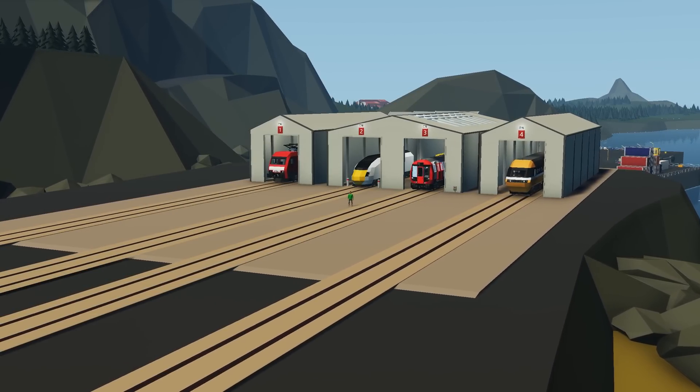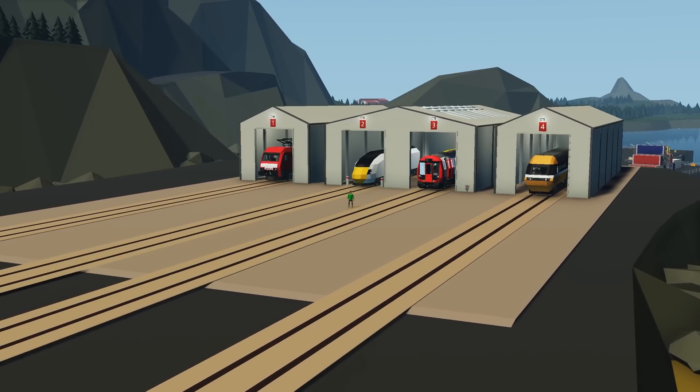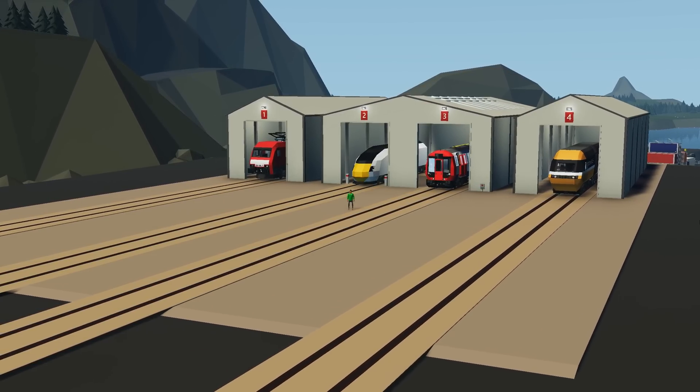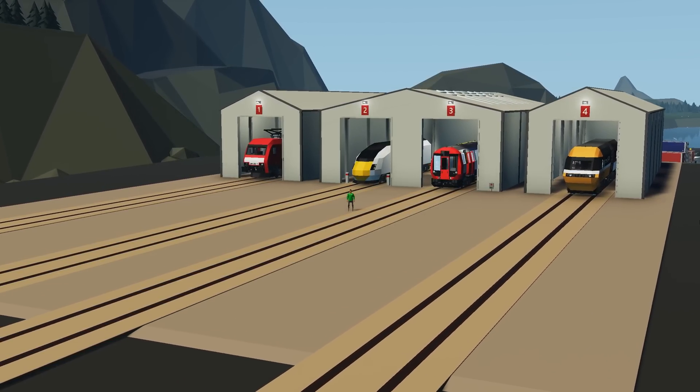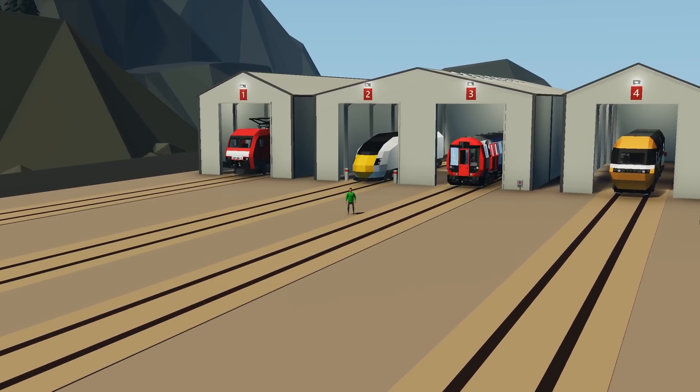Hello everyone and welcome back to another Stormworks tutorial. I hope you're all well and staying safe. In this video we're going to be learning how to create an anti-wheel slip system for trains in Stormworks. We'll go over two different methods on how to get this set up — it's relatively simple and easy.